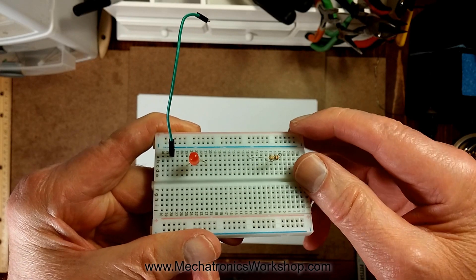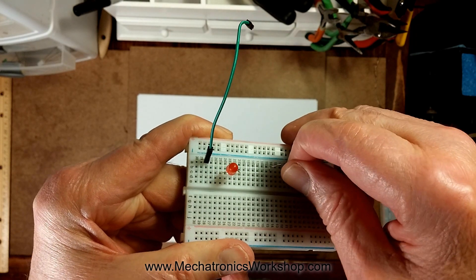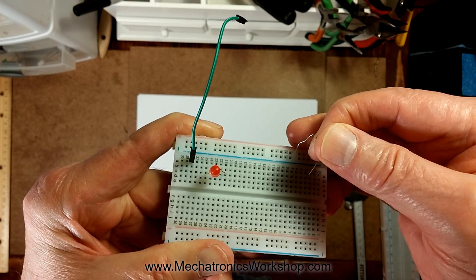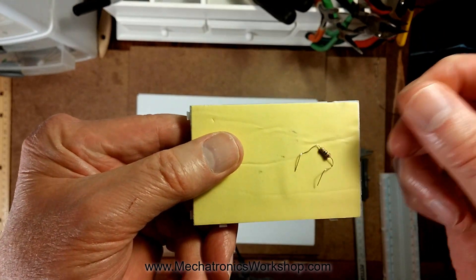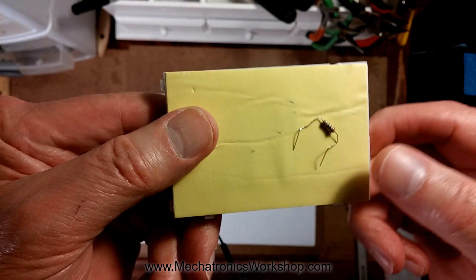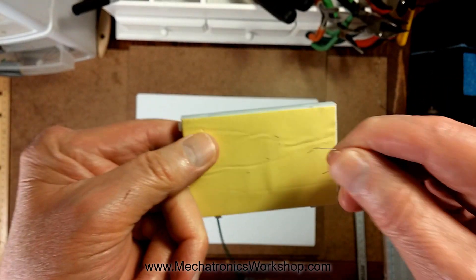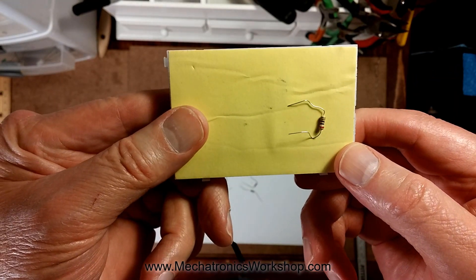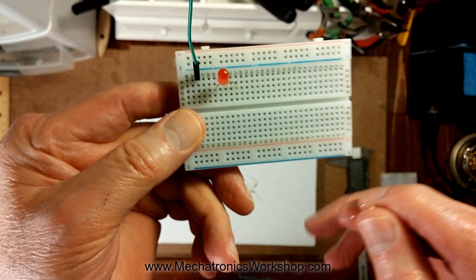Have you ever been trying to build a little circuit on a breadboard and you're trying to get your resistors in there and they just don't ever seem to go in? You wind up with these crazy squiggly legs that are all scrunched up. Well, the problem is not yours. The problem is either these wimpy resistor leads — I call them angel hair leads because they're so thin — or you've unfortunately gotten a bad breadboard.